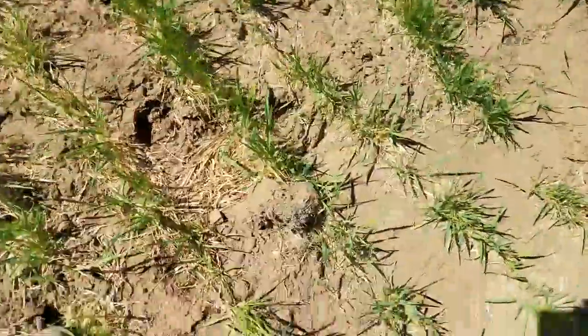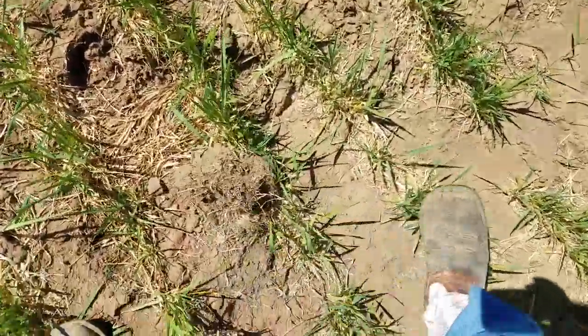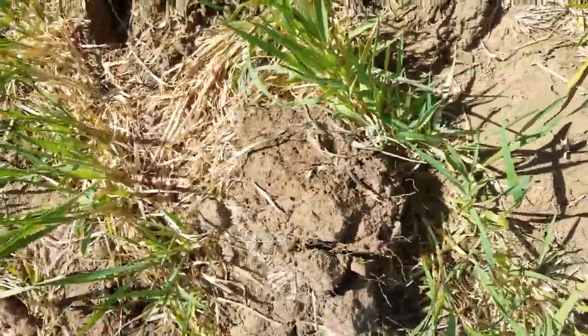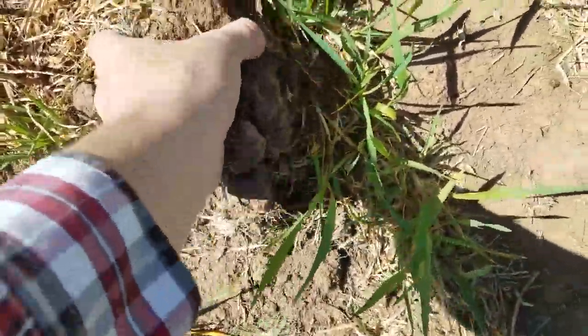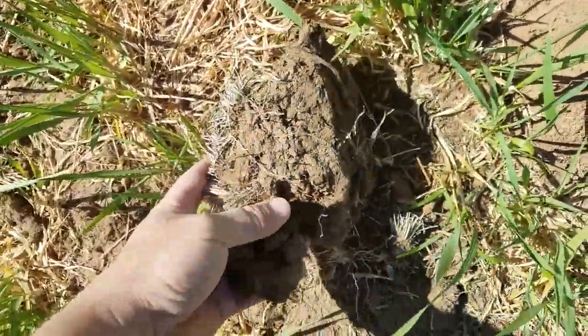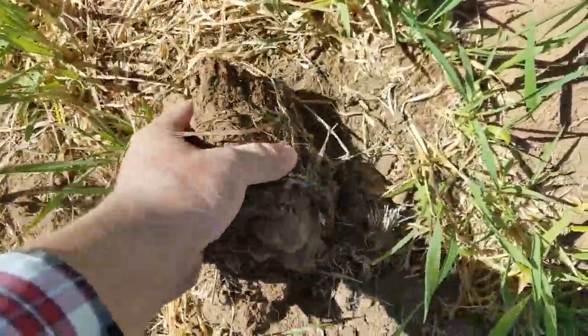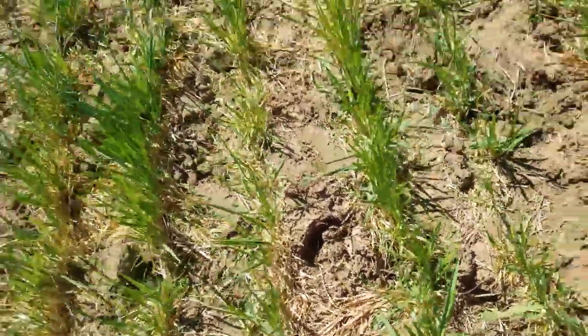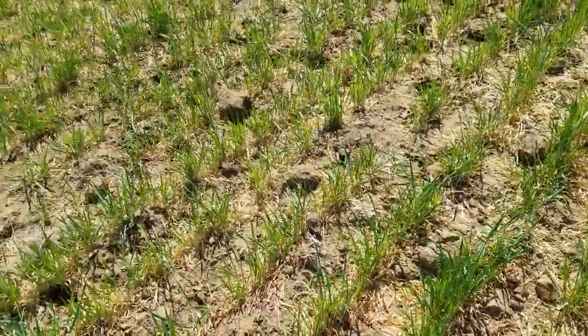One thing you'll be able to see is right here — we broke this circle out and this will be its second year in production. We still have lots of the old sod and the ground is super hard. I don't know if we'll see any grass come up this year.